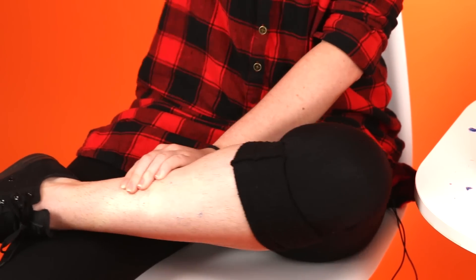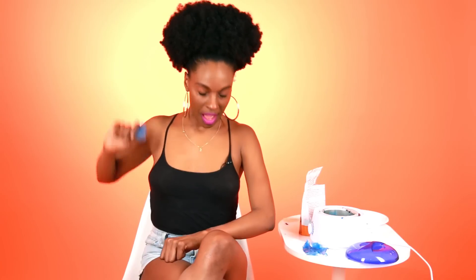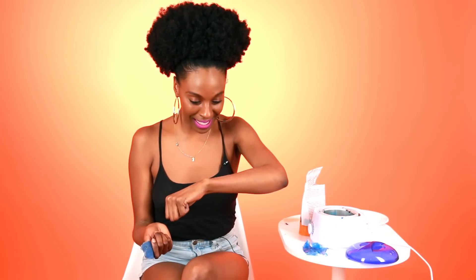All right. It's just like a little pinch and then it's over. Don't think about it. One, two, three. Oh, it wasn't that bad. It wasn't that bad. Maybe I should've just been ripping them all off. It wasn't that bad.